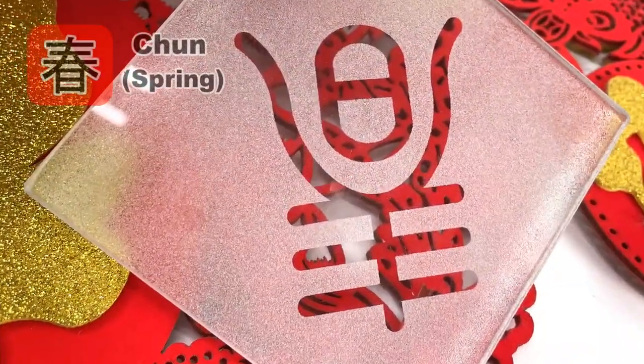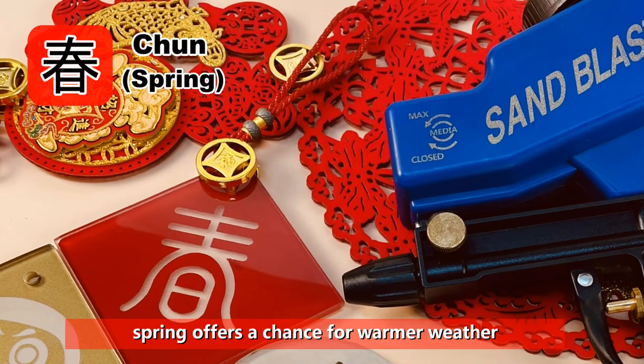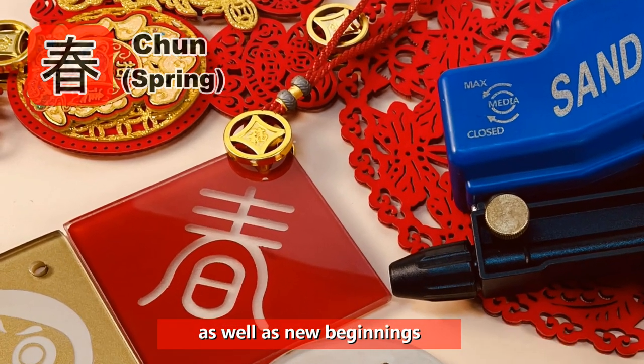Chun — Spring. Spring offers a chance for warmer weather, as well as new beginnings.